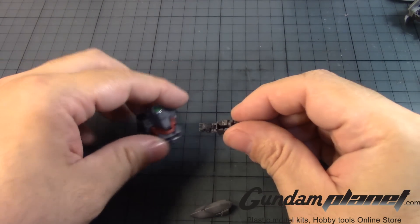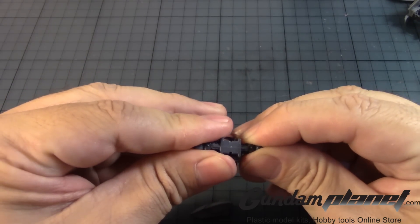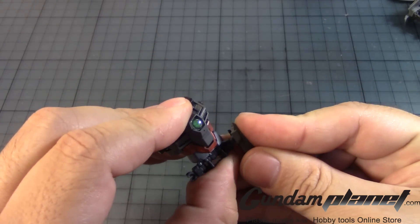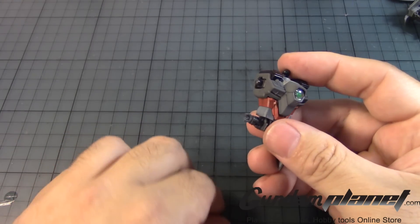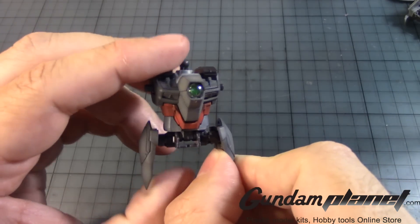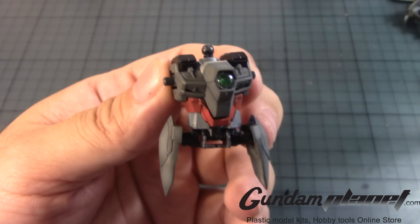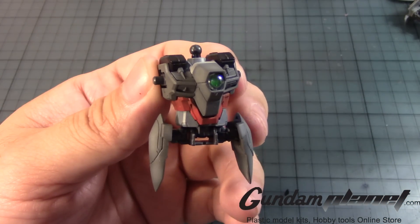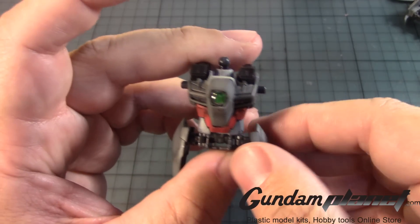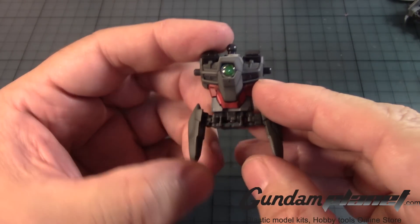We might as well put this one on so we don't forget. Right here, and this one goes right there. The torso of the real grade Wing Gundam Zero EW is now complete.